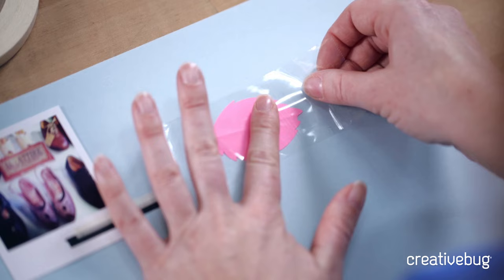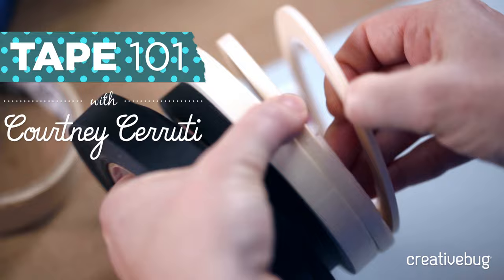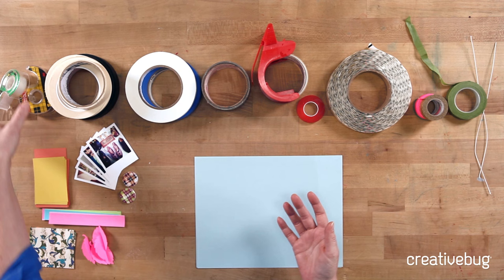Hi, I'm Courtney from Creative Bug and I'm going to talk to you all about the different kinds of tapes that you can use for art and craft projects. A lot of this knowledge is just gleaned from two decades of playing with tape and seeing what works and what doesn't, sometimes the hard way. We're going to talk about what kind of tapes to use for what kind of project and what's appropriate.